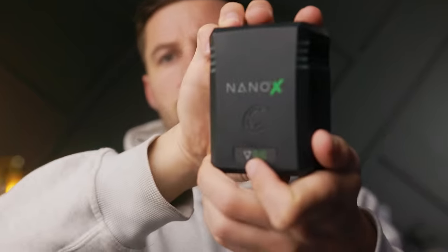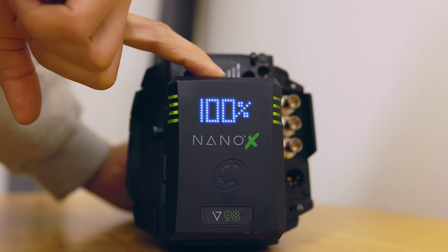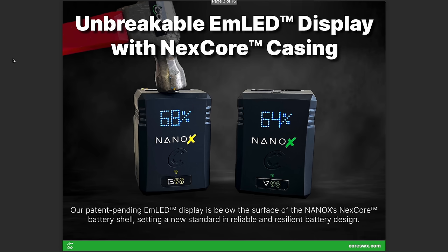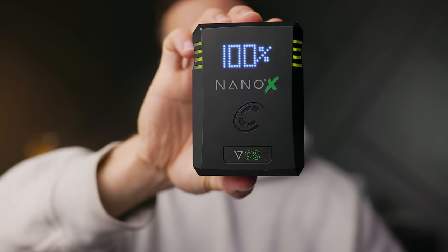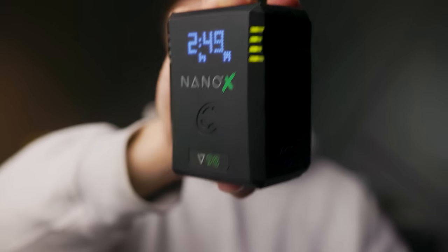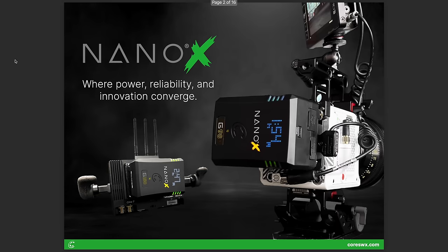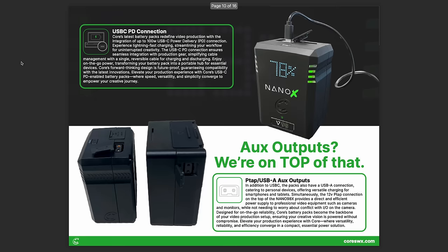Let's talk about today's sponsor, Core, and their new battery, the Nano X. I've been using the Nano X for a while now to power my Ursa Pro G2. I love how long the battery lasts, I love that it's lightweight, and most importantly, how durable it is. Some cool features: it has a unique LED display and uses wraparound LEDs to display battery power percentage from a distance. It also has a P-tap and USB connections so you can power your focus motor or charge your cell phone. Core's been in this business for a while and they know exactly what they're doing when it comes to batteries, and the Nano X is living proof. So go check it out.